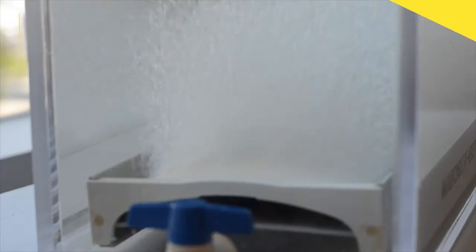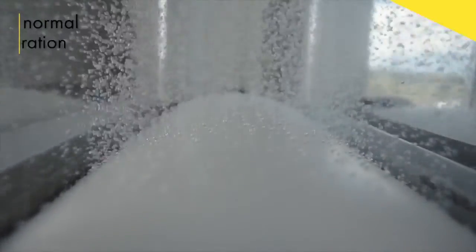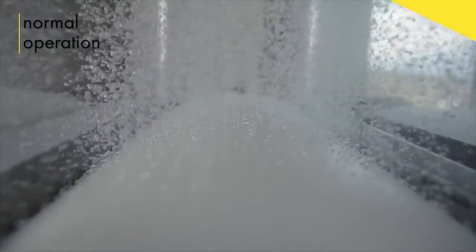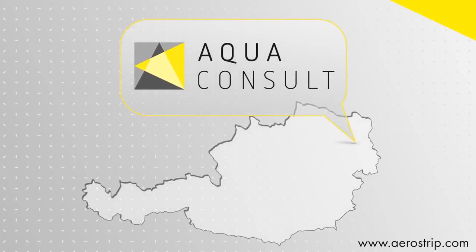After a short relax period, the airflow returns at a slightly elevated rate, after which the system resumes typical operation. Please find out more by visiting www.aerostrip.com online or by giving your local representative a call.